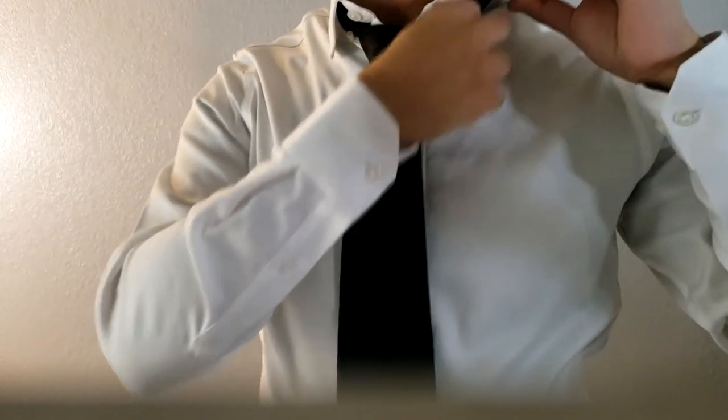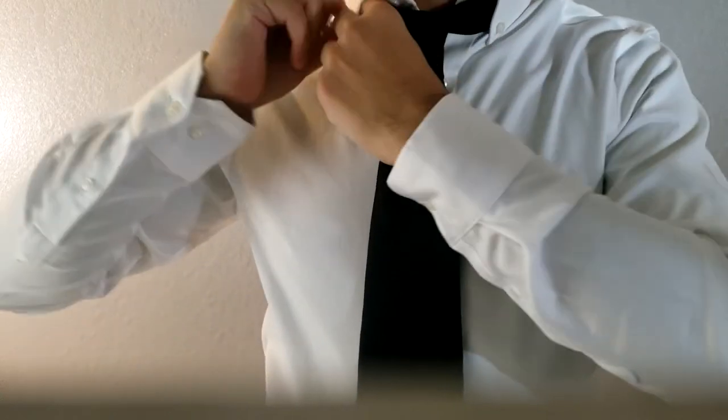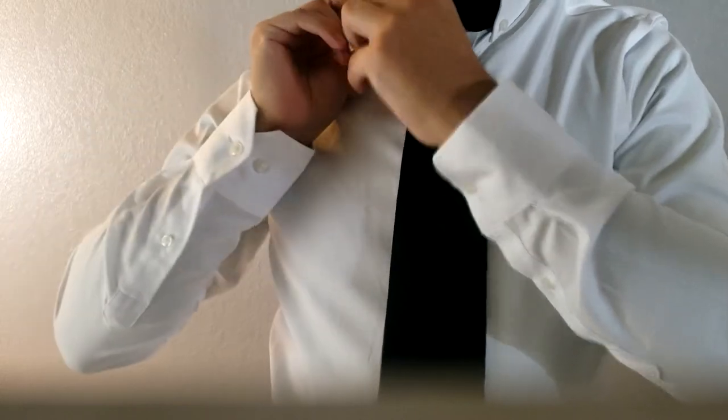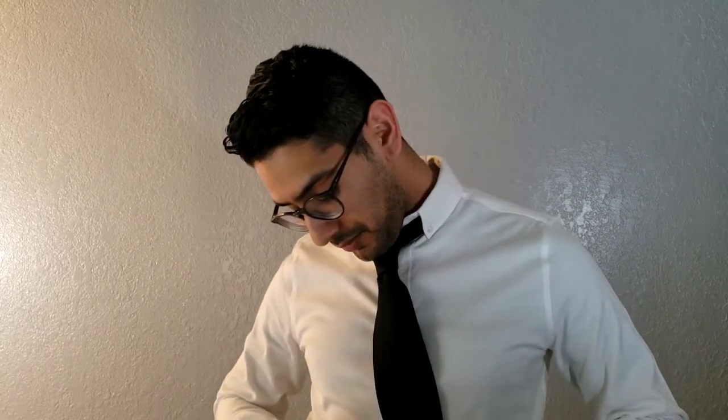If your shirt has little buttons on the collar side, make sure you always use those, whether you have a tie or not. Also, make sure the tie is underneath the collar. Now, about the tie clip — these come with a lot of ties. You generally want to place it a little more than halfway down the tie, around your second or third button, depending on the shirt and tie length.